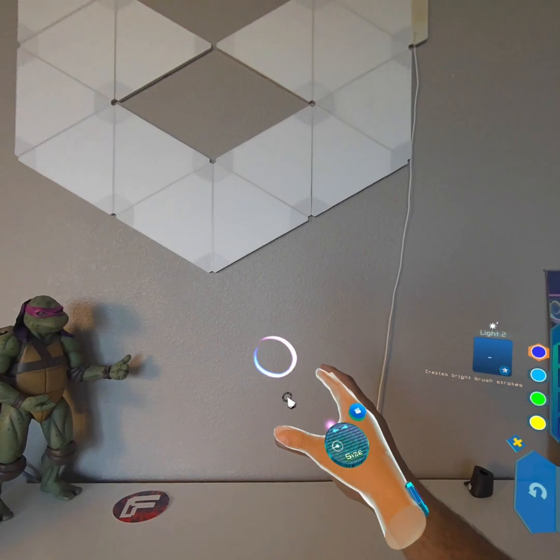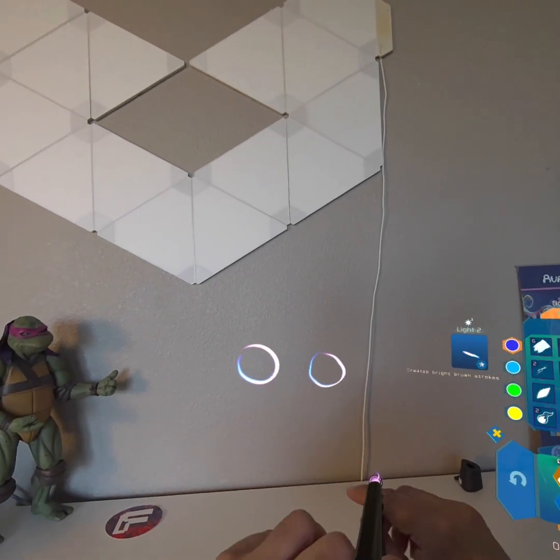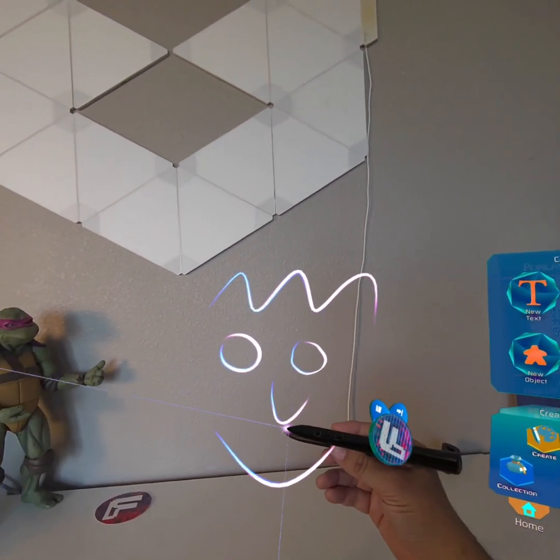When you type, there's haptic feedback on the pen that feels great. And switching input is seamless — you can go from hand tracking to your motion controller to your stylus seamlessly. I'm super excited about this peripheral, it's amazing.